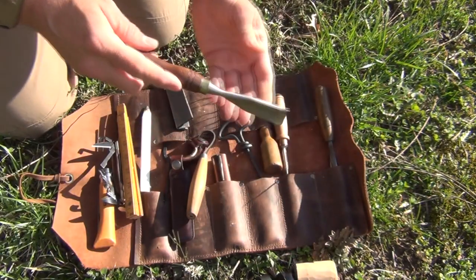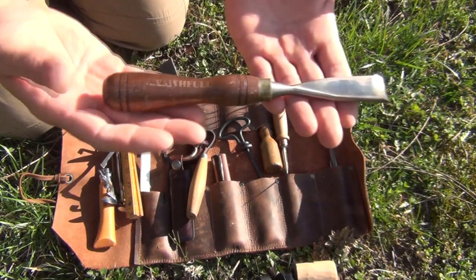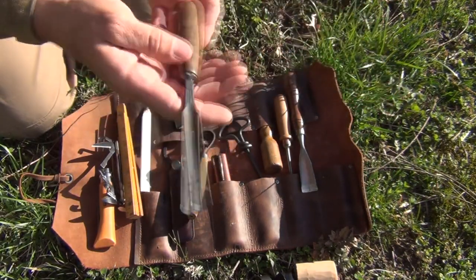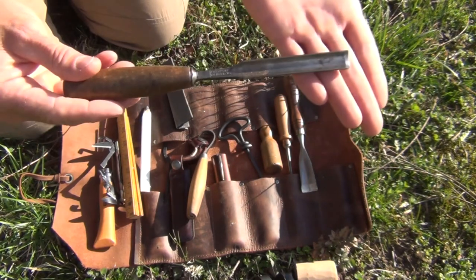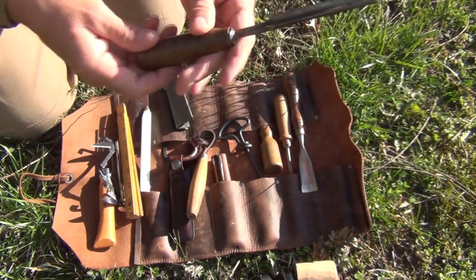Next, I have a very large wood gouge — larger diameter — and this is also for spoons and for carving anything you need to hollow out. Then I have a smaller diameter wood gouge that is also a curved wood gouge. Some of these are antiques — I got them at flea markets and different places, but excellent, excellent tools.